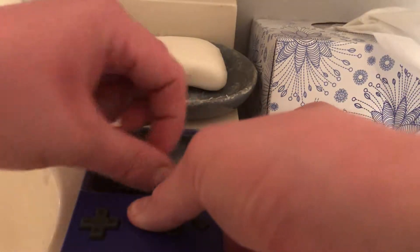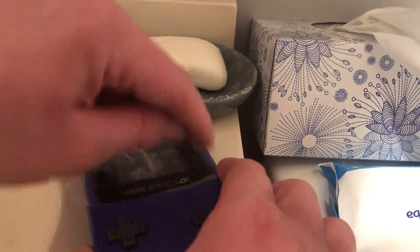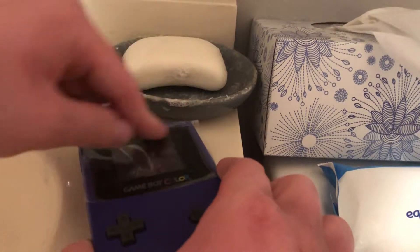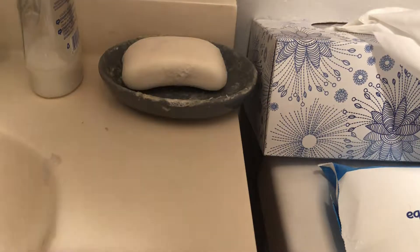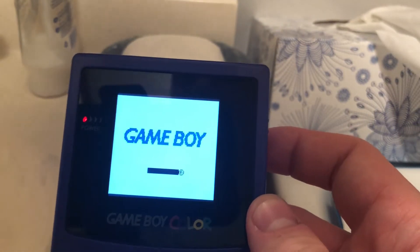Just do a little bit of light pressure to really stick the screen in place. And tada, we're all finished.